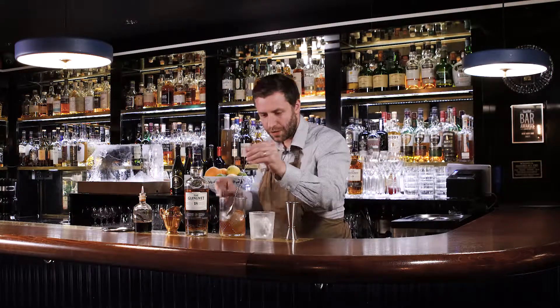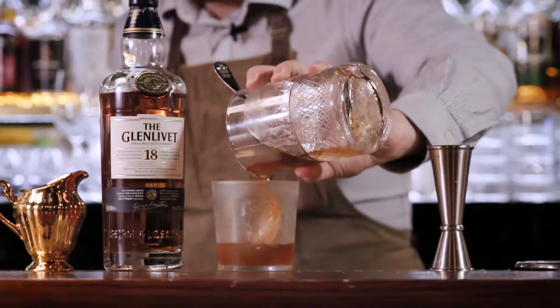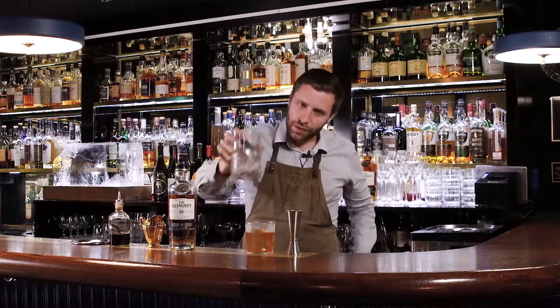We're going to finish stirring and strain this over a big block of ice. This is going to maintain temperature as you're drinking it, and we're going to control dilution as well.